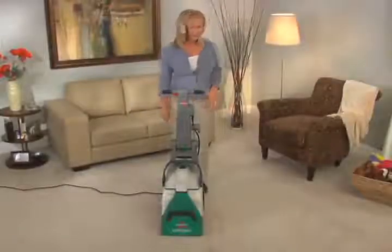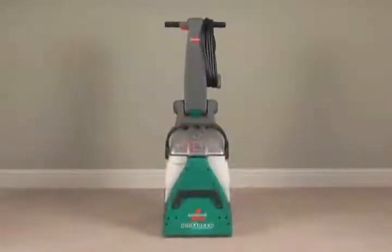Big Green — professional-level performance for a better clean. From Bissell, the number one selling brand in deep cleaning.